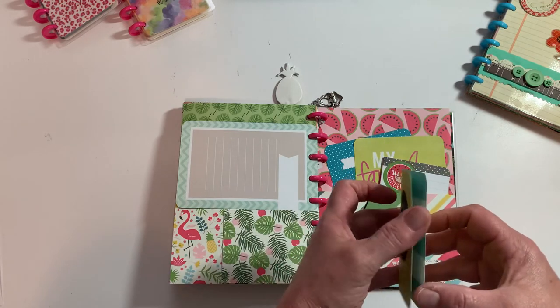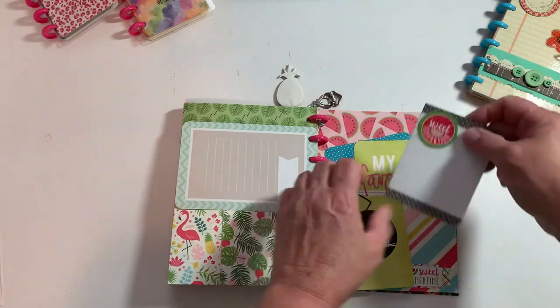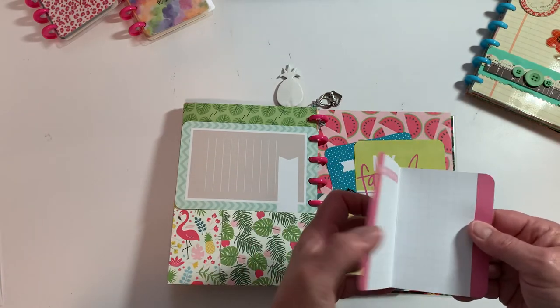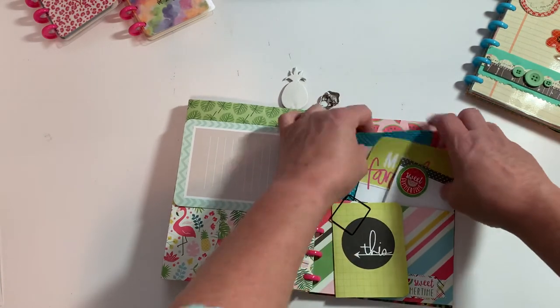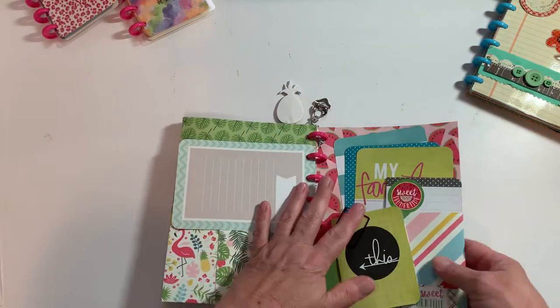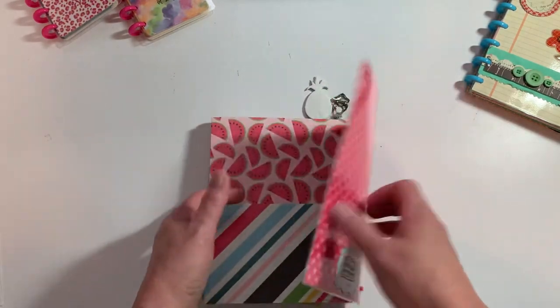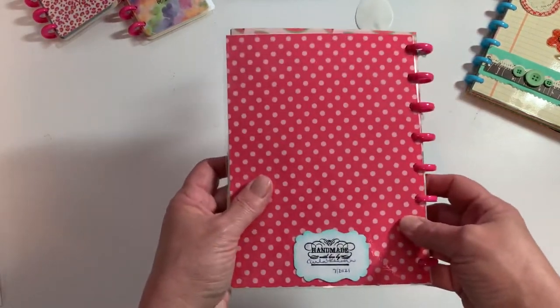I did decorate this with a sticker. Some more project life cards - this is one of those little books that I folded over, so you can come in here and add pictures or journal. There's another one of those - added a sticker to it. Little project life cards in here. Then there's the back of it - super cute. This one's a little chunky and I signed it.